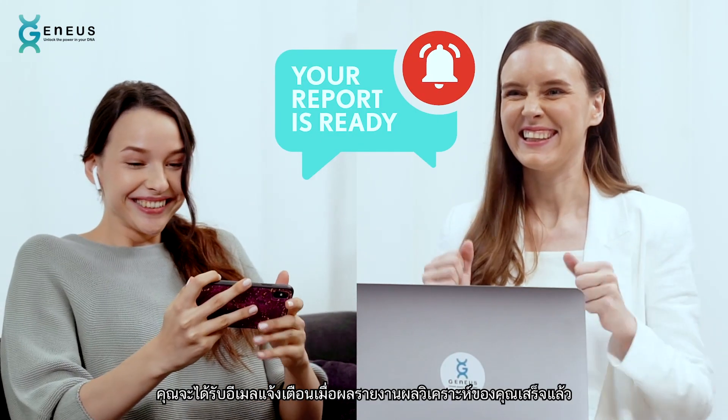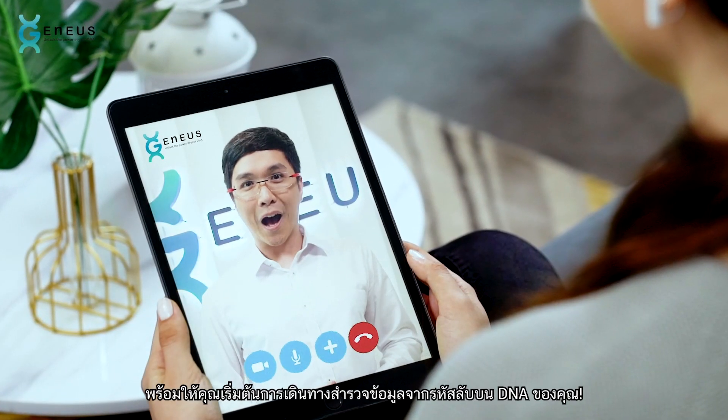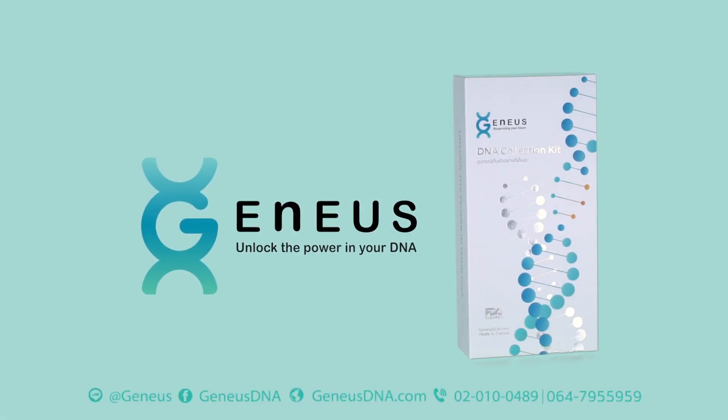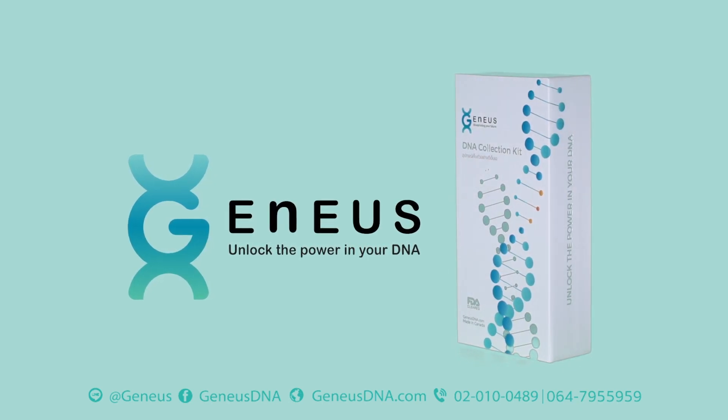You'll receive an email notification letting you know your reports are ready. Get ready to embark on your genetic journey — a journey of a lifetime. Genius DNA: unlock the power in your DNA.